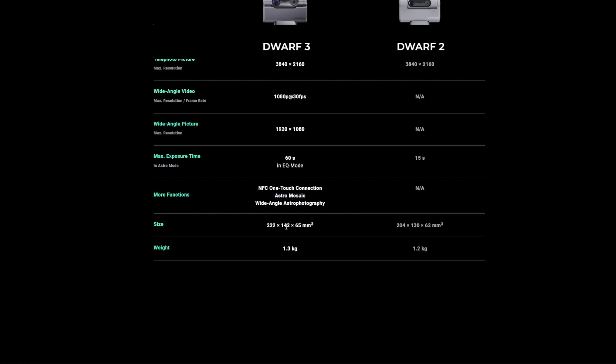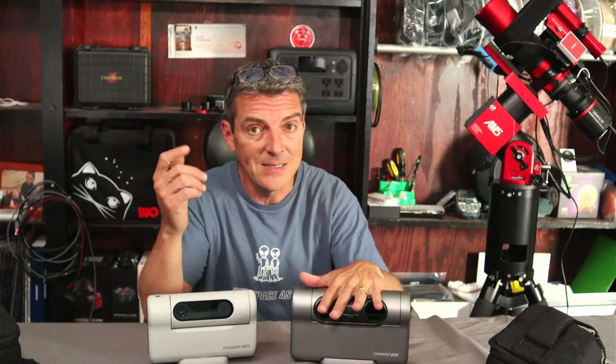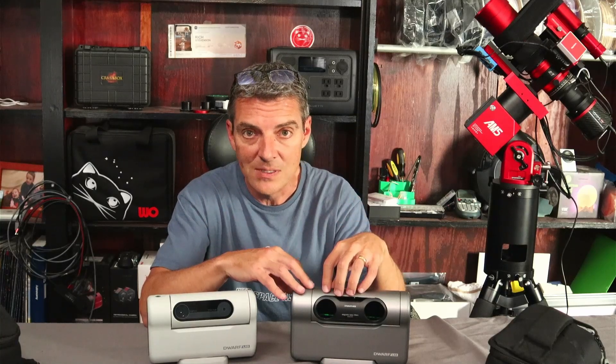You can also shoot mosaics in astro mode as well as wide angle astrophotography. Dimensions show the Dwarf 3 is slightly larger than the Dwarf 2, but the weight has only changed from 1.2 to 1.3 kilograms. Now that we know the differences, it's time to get outside and take some images. Looks like it should be clear tonight, though clouds are appearing — it's always a crapshoot. I'll be pushing this to its limits: planning shots, imaging the sun, lunar images, deep space objects, EQ mode, and everything new.